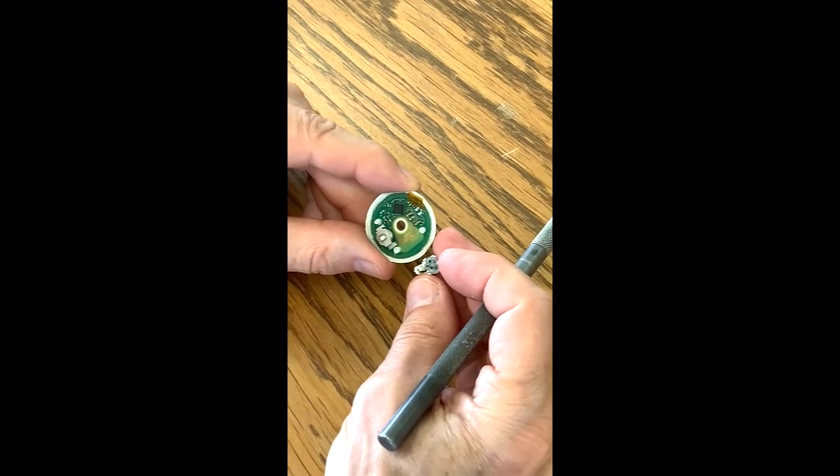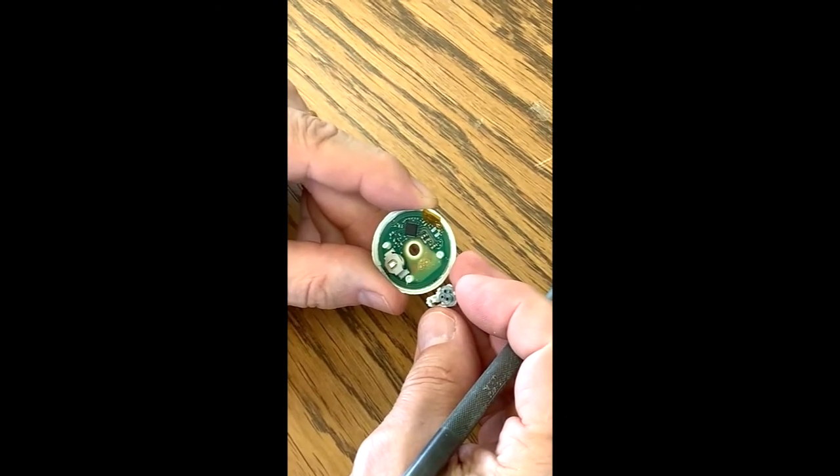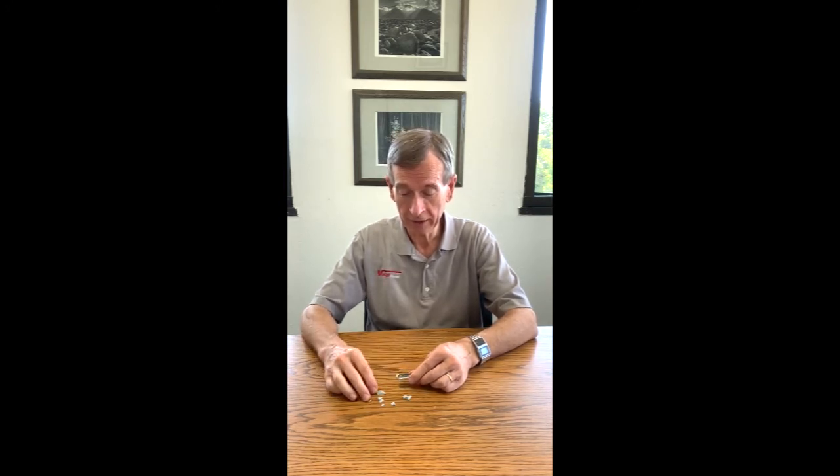That's the whole thing — it's fairly simple once you open it up. I've now opened the Dexcom G6. It was more difficult; the plastic is molded around the circuit board, so when I pried it away it came out in various pieces and one chip came off the board. But that's still okay — I can take it from here. Now let's zoom in on the board.